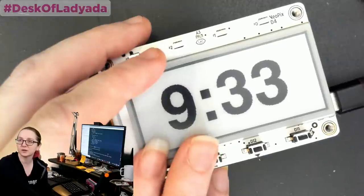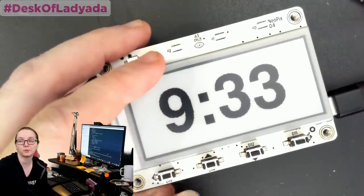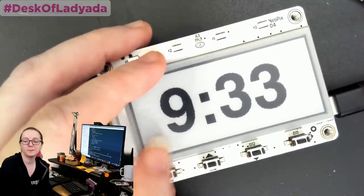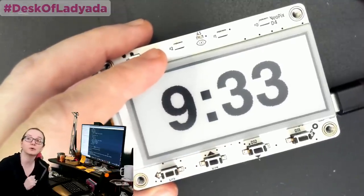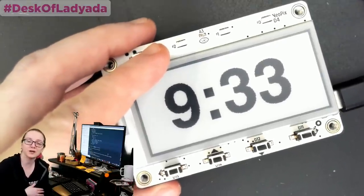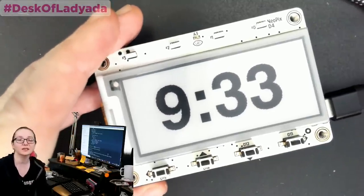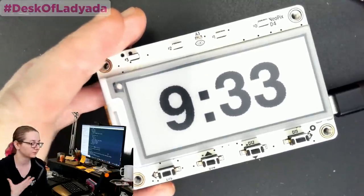It would be interesting to see if anyone can get the e-ink on its own to go down to a 1 microamp sleep mode — with measurements, not with literally disconnecting the power supply. If I disconnect the 3-volt power supply, yes it drops down to zero, and I could redesign it to add a switch for that, but I'd kind of prefer not to. I would like to have the e-ink display active and then go into its own deep sleep mode. I know it should be possible.